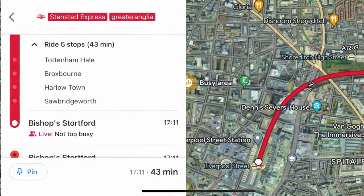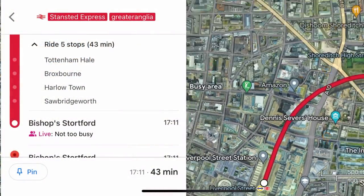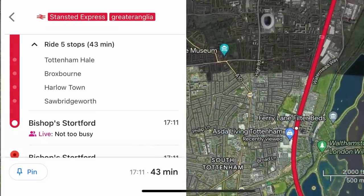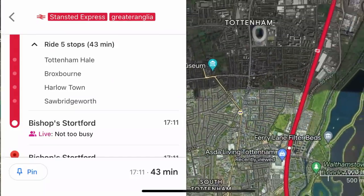Before we take our seat today, I would like to go through our route. Our train is the 16:28 service from London Liverpool Street to Cambridge North. However, I will only be going as far as Bishop's Stortford today. To do this, I will be travelling along the West Anglia Main Line through East London to North London, with the first stop being Tottenham Hale.